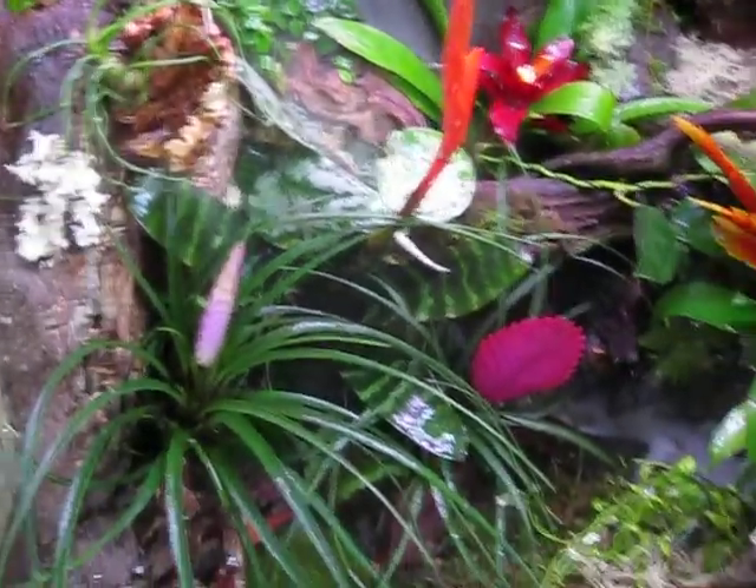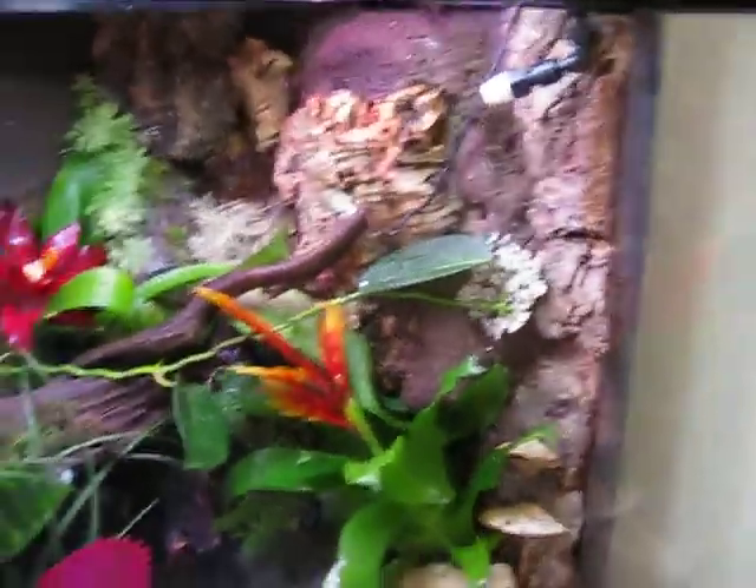I'm going to get some coyote spores and see if I can get some coyote moss growing around the place just randomly.